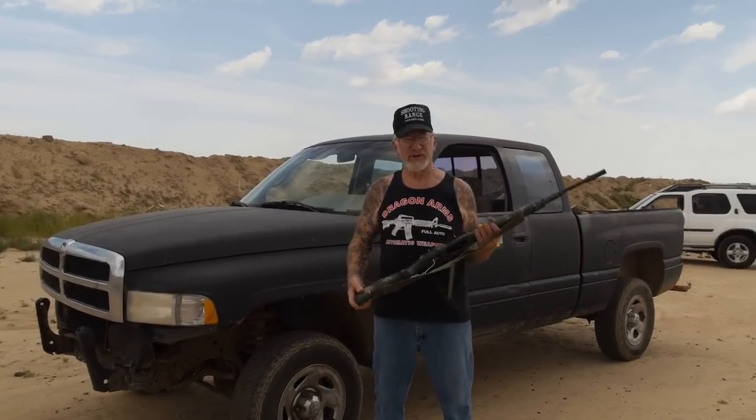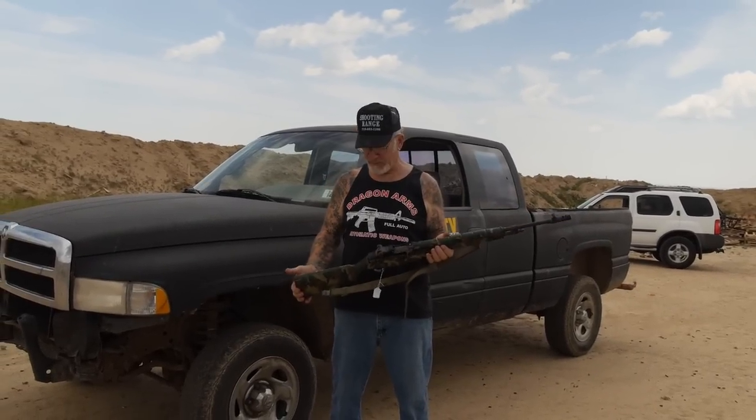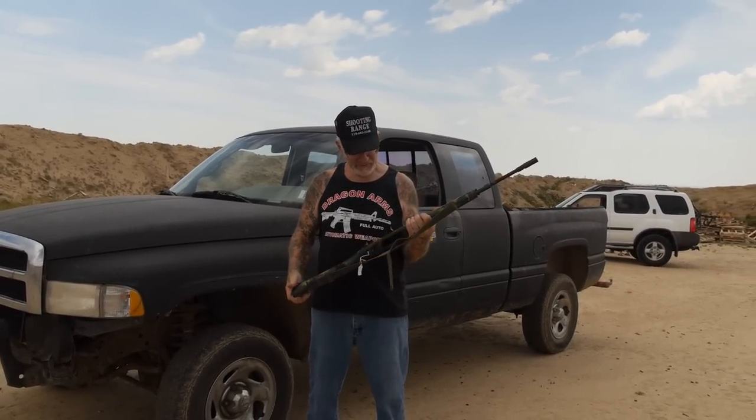This is my newest machine gun — an M14, fully automatic, Vietnam era. It holds a 20-round magazine and it'll shoot 20 .308 bullets. Let's see if it works. It better work — I just paid $9,000 for it. And that's cheap.